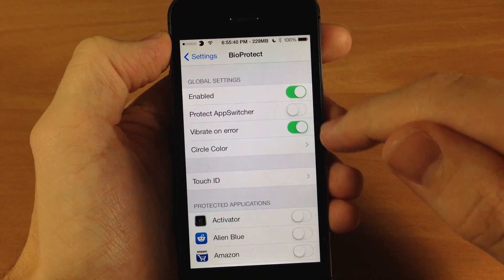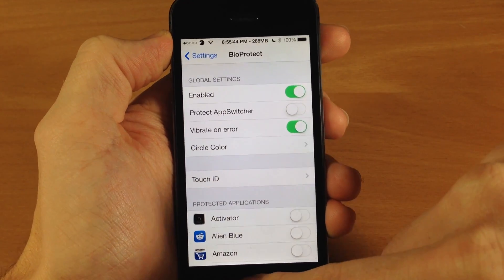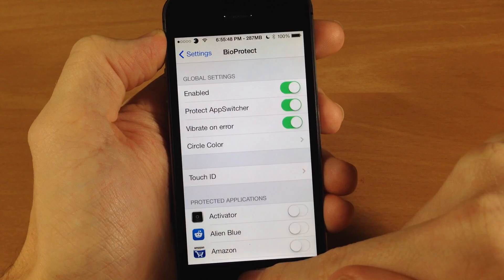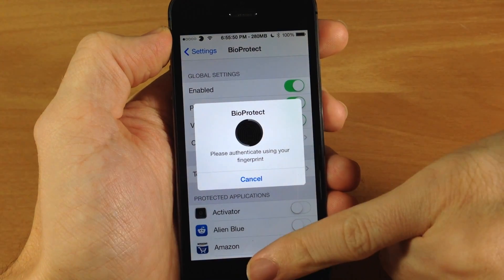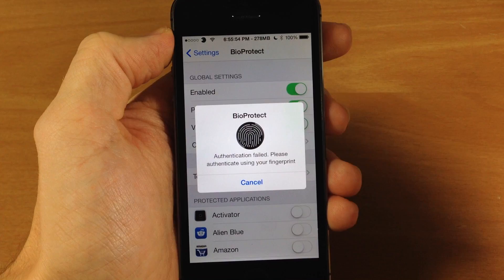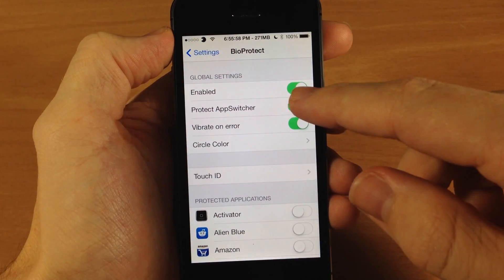So there you go. We'll turn that off and you also have vibrate on error. Let's turn this back on, bring the app switcher back up, and then let's use my pinky here. You can see or hear that it did vibrate right there and it prompted you again to go ahead and scan your finger.